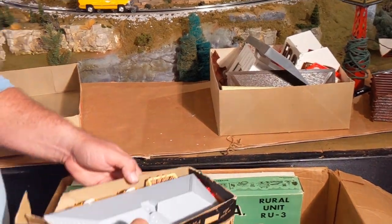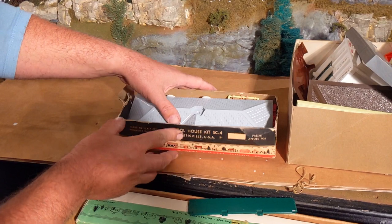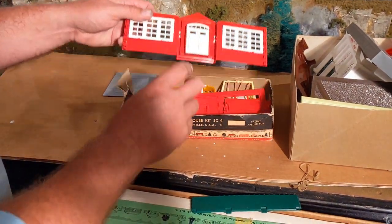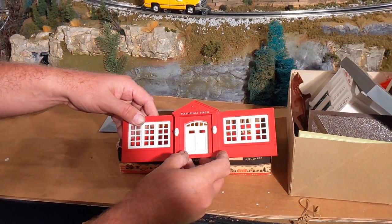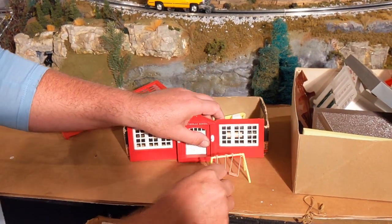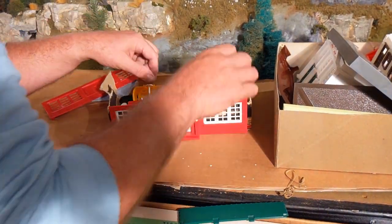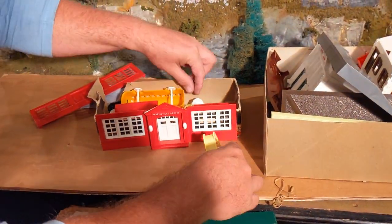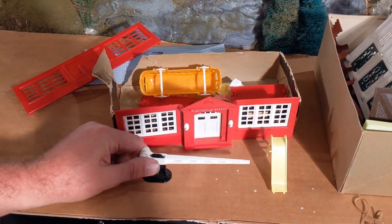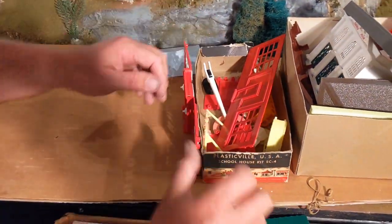This looks like the fire hall — I remember seeing this roof at one time, but it's in the box for the schoolhouse. The fire hall — I remember this one as a kid; that's the one I actually had on the layout when I was young. They have a small swing set in there, never saw that before. Definitely going to put that somewhere on the layout. There's a few other small details in here, and there's also a little gate for a crossing. That's really neat.